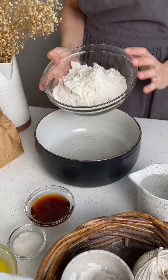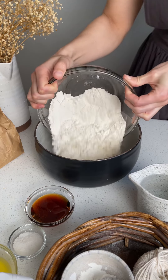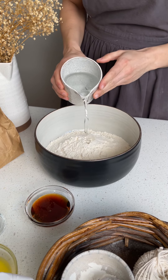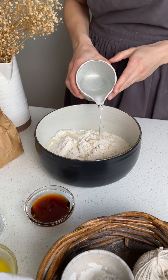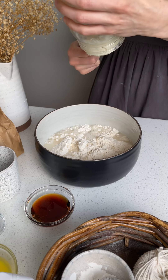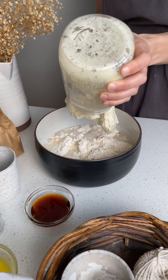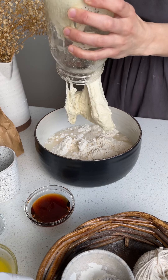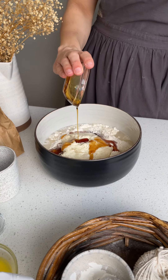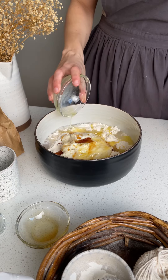Once your stiff starter has peaked, add to a medium bowl 390 grams of bread flour, 9 grams of salt, 245 grams of water, all of the stiff starter, 45 grams of maple syrup or honey, and 40 grams of melted butter.